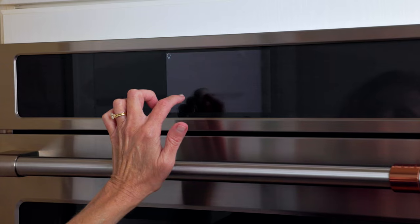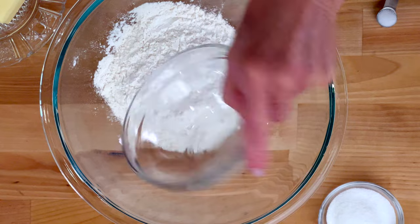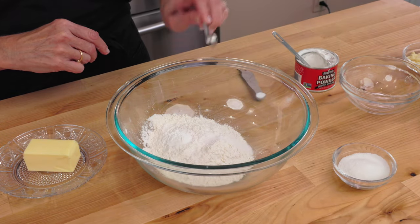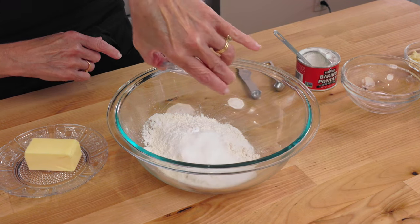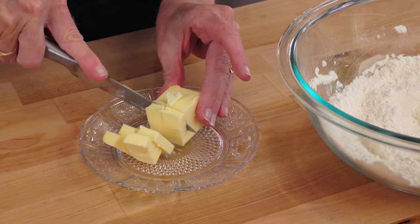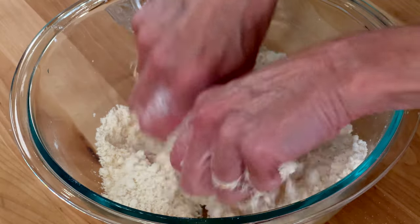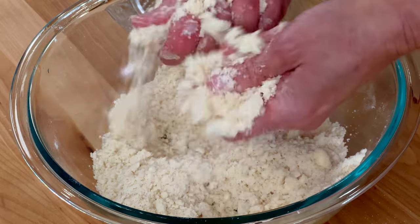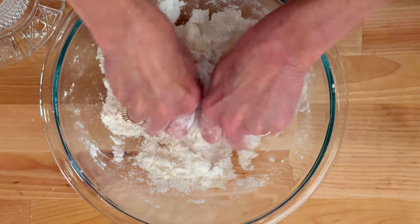Heat the oven to 400 degrees Fahrenheit. In a mixing bowl, stir together one cup of all-purpose flour, one teaspoon of baking powder, a quarter teaspoon of salt, an eighth teaspoon of baking soda, and two tablespoons of sugar. Cut four tablespoons of cold butter into small pieces and add them to the bowl. Blend in the butter using your fingers, a pastry cutter, a fork, or a food processor until coarse crumbs form. I always use my fingers to rub the butter and flour together — this technique is easy and very effective.